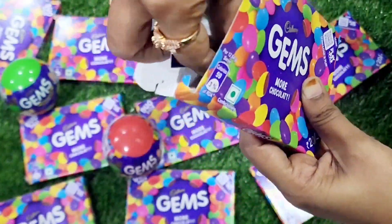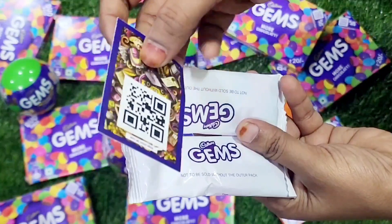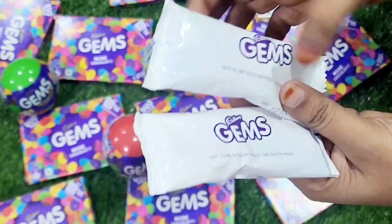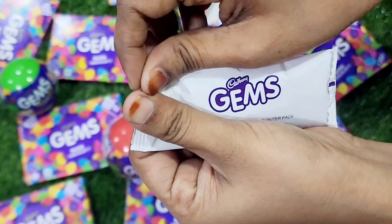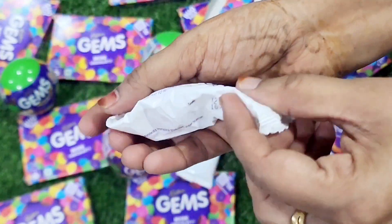I'm going to make a knife. I'm going to chop a thin edge. I'm going to make a knife.